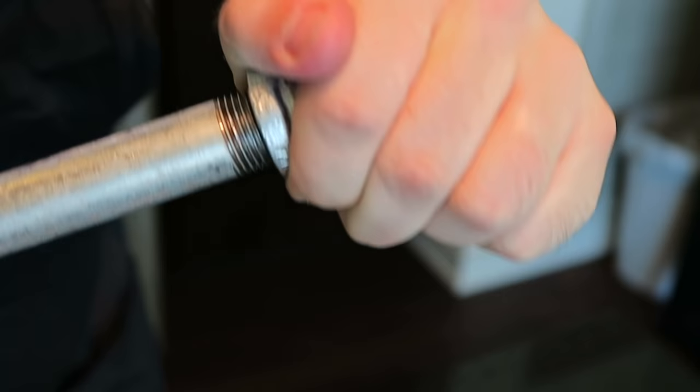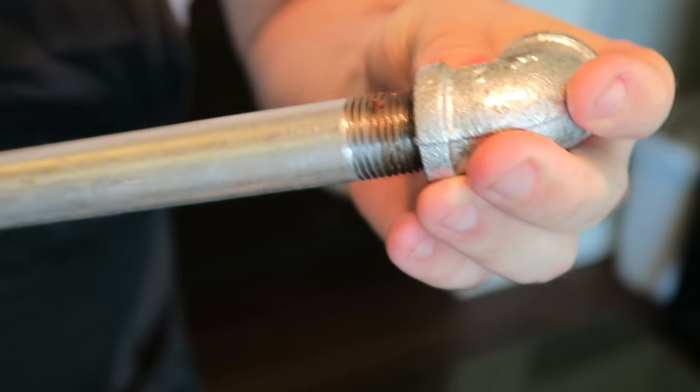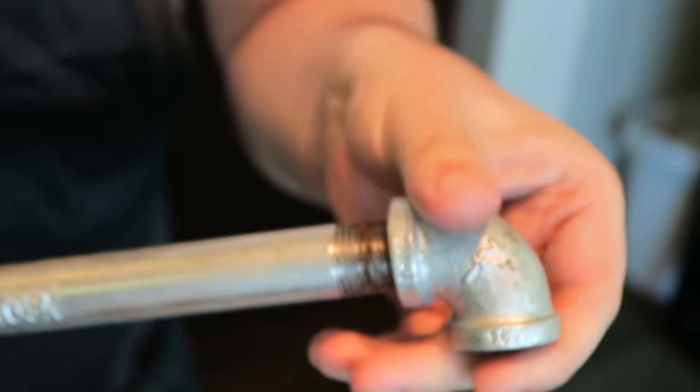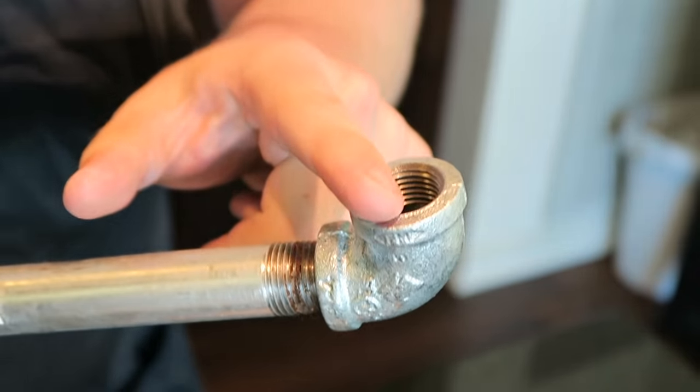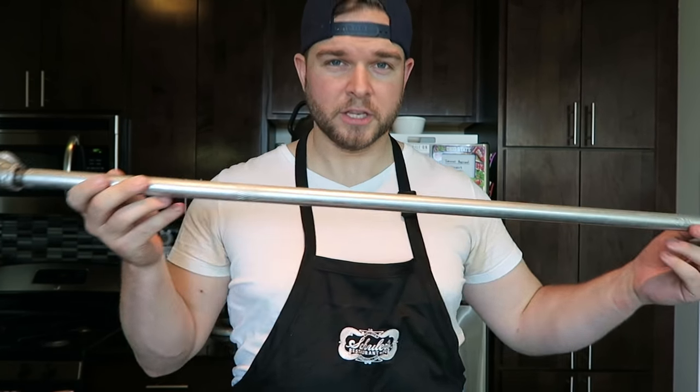Get it on there nice and snug, then do the other end. When putting on the second end, it's very important to make sure both elbows are facing the same direction. Now I've got both elbows on my crossbar — this is the horizontal piece that the hangers will sit on and hold all the clothing.